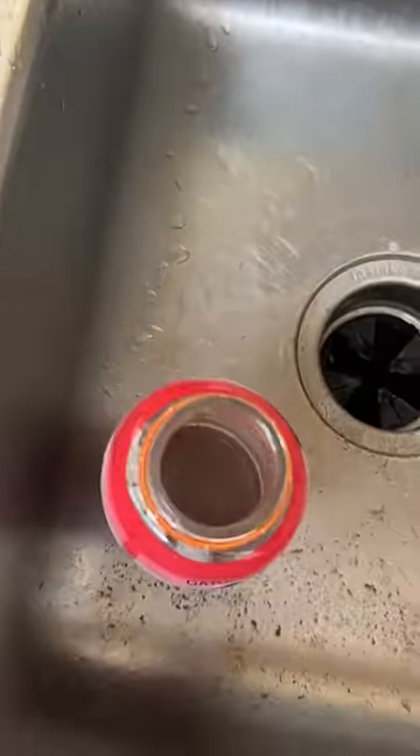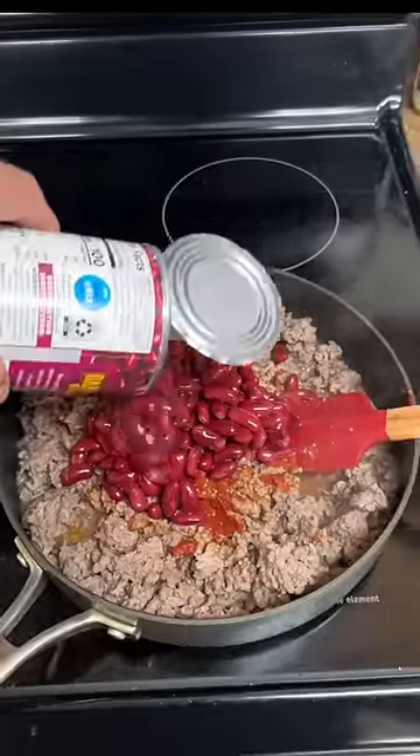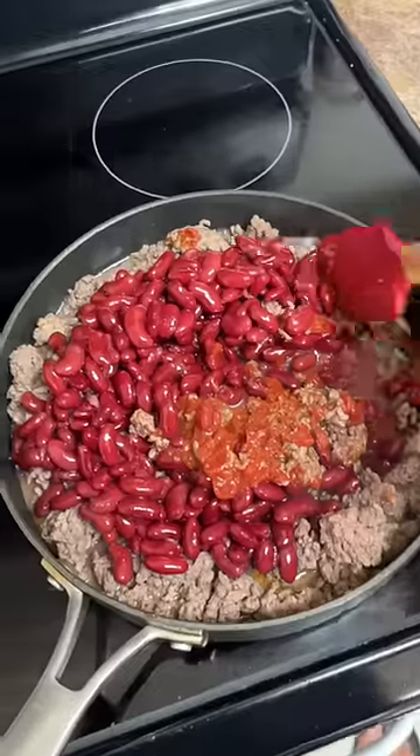Careful, it's gonna be hot. Add a can of tomato paste and stir that in. Then add two cans of kidney beans and stir.